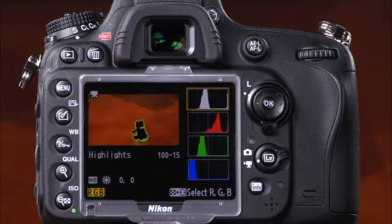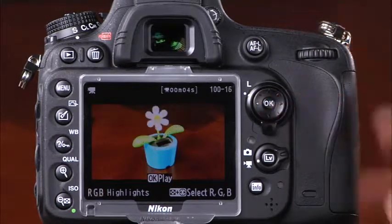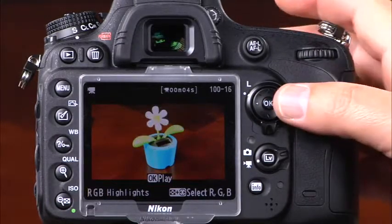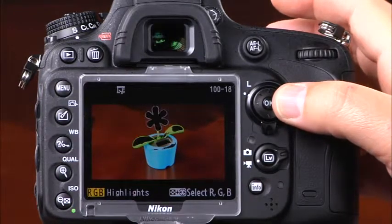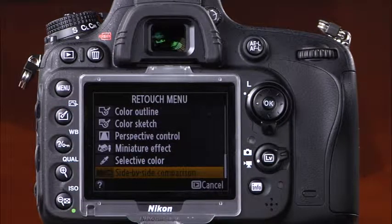The last playback display is blinking highlights, useful for seeing if certain areas of your photo are overexposed. In this display, areas that are very overexposed and have lost highlight detail will blink in black. In playback mode, there are several useful and creative ways to process images in camera using the retouch menu, accessible by pressing the OK or retouch button.